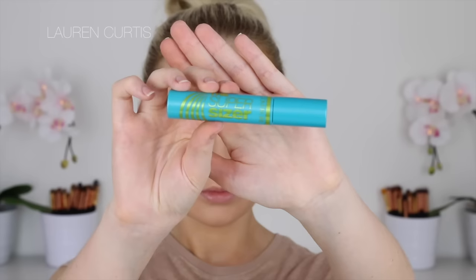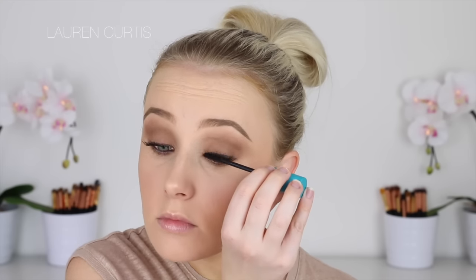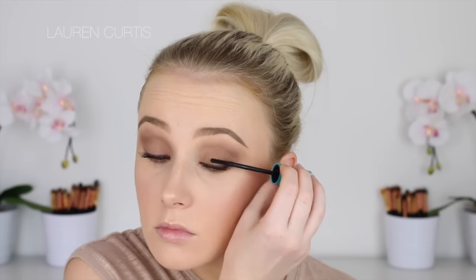Now it is time for mascara and I'm going to use the Super Sizer mascara from CoverGirl, which is the one I've been wearing in most of my Snapchats recently — everyone always asks and it has been this one. It has a nice brush and the formula doesn't get clumpy, but adds a lot of volume and definition which is fabulous. I'm applying that to my upper and lower lashes.